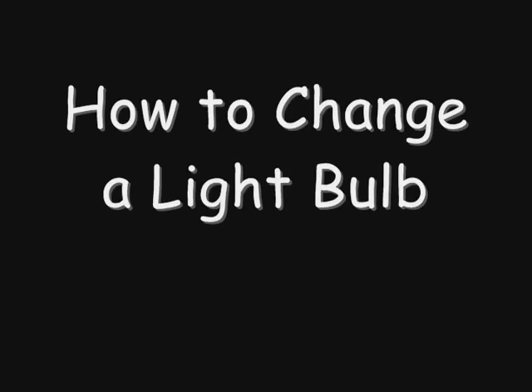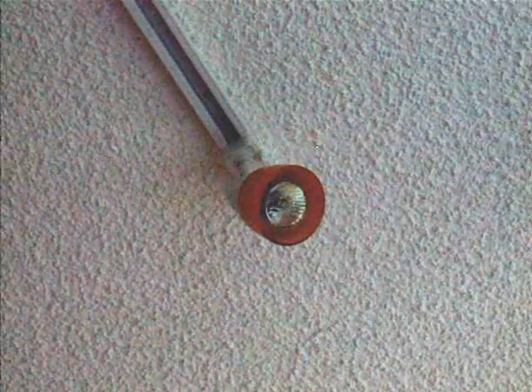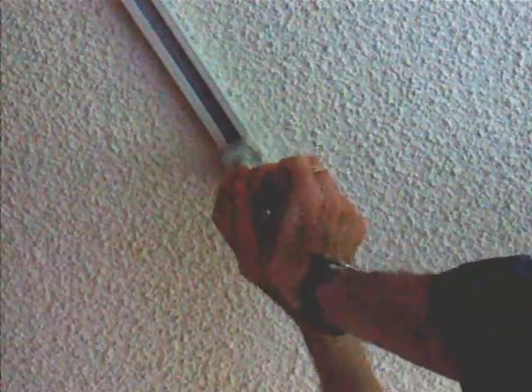In order to replace the worn out bulb, remove the old bulb by pushing in and turning counterclockwise.